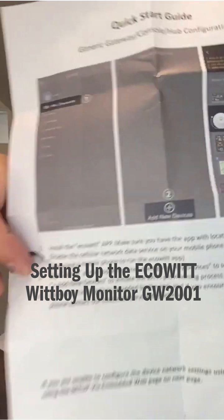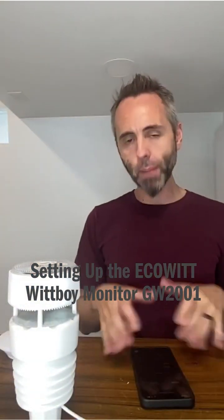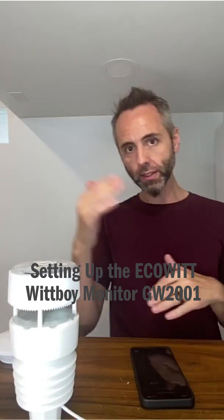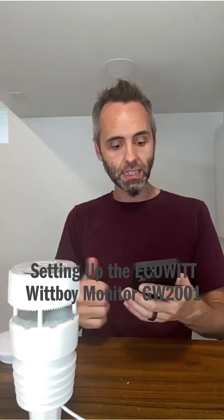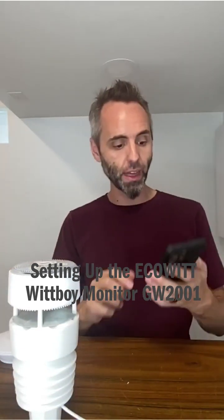It's basically four steps using the app, which was super easy. You download the app, register for an account, scan the QR code on the back of this right here, and once it reads that with the scanner, it pops it up and automatically synced up with it. I was getting data super fast, so that's exciting.